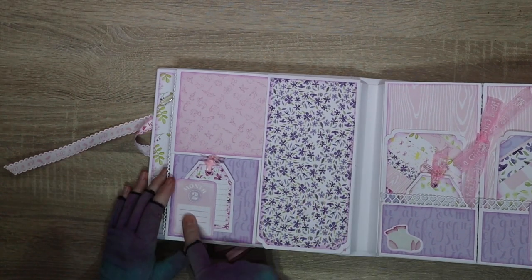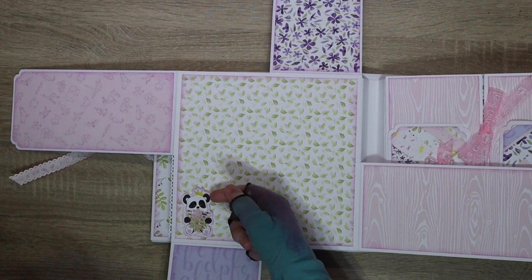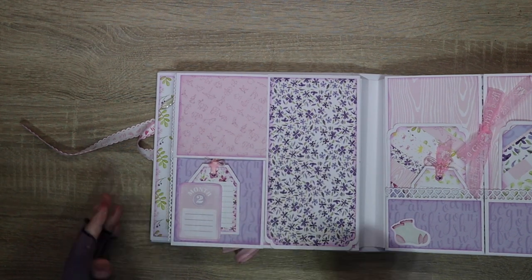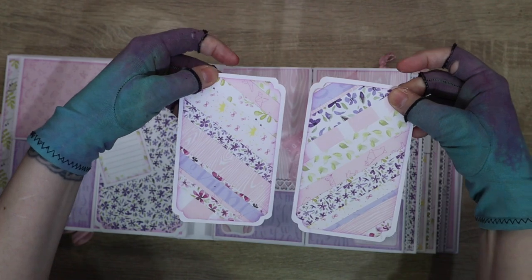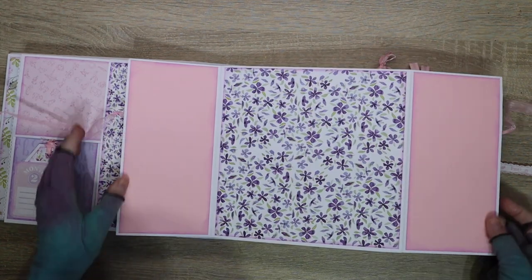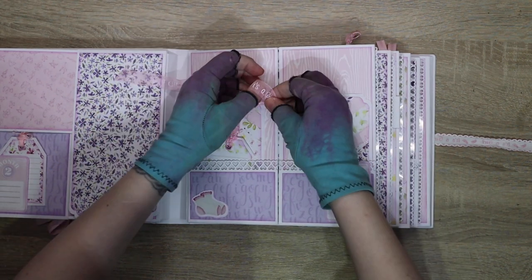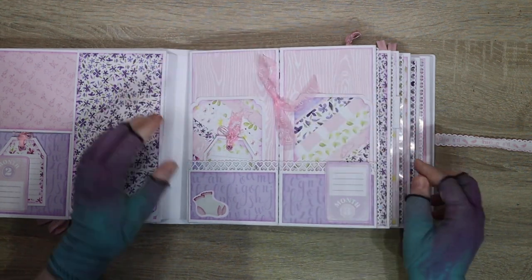Month two has your tag and clip, and this is a pinwheel page - left open so you can tuck your pictures behind it. Each one holds a four by six picture front and back. You may need to trim it ever so slightly for a nice border. Month three has two little pockets with photo mats and a tag. Opening the ribbon reveals a fold-out area for photos, plus space for a four by six photo or some journaling, and again we have a pull-out.